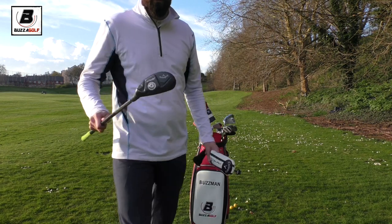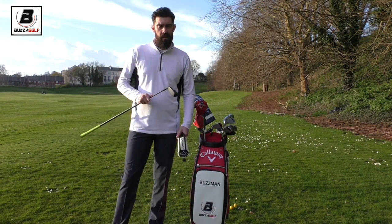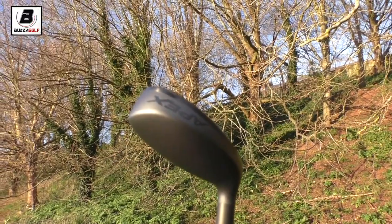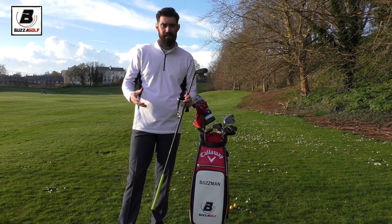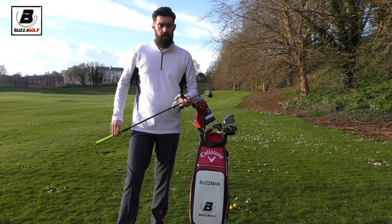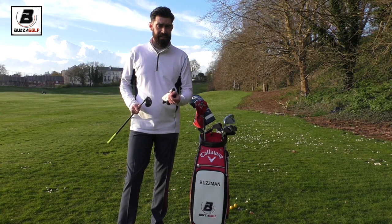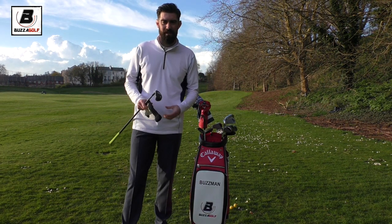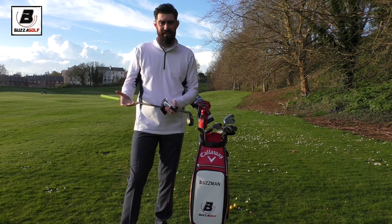Another new addition is the Apex utility in 20 degrees. I had the UT 18 degree and it's a great club - I'll switch it in and out of the bag, so if I'm playing a links course and need a low flight to chase down the fairways I'll use that one. But I've got this 20-degree version in the bag because I want it to carry similar distance to the UT but not roll as far. Up at the European fitting centre, I was finding my UT 18 carried about 240 but rolled out to about 275, which was coming in to my three wood distance.